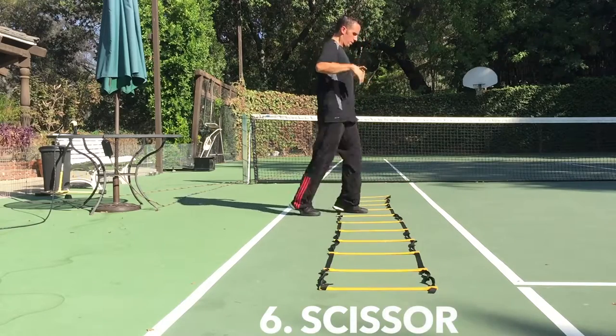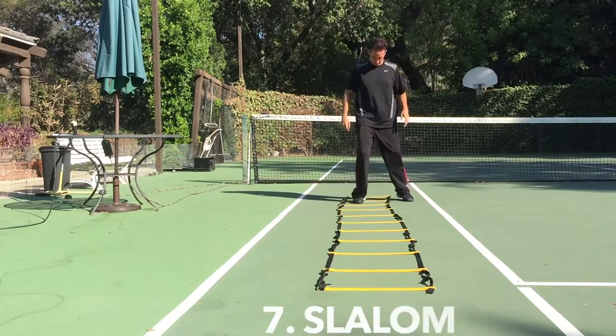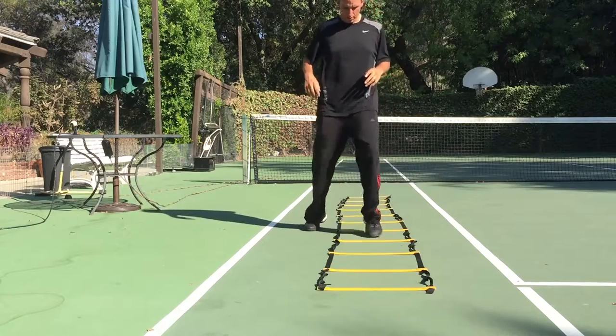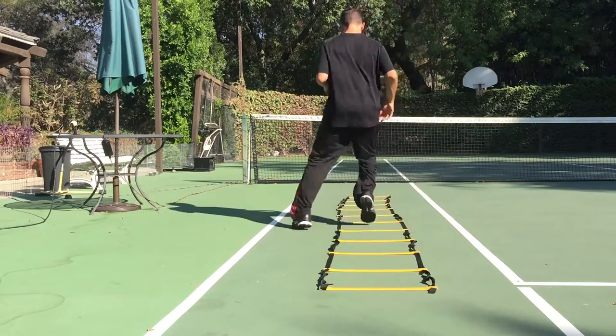Now the scissor goes like this — each foot goes in each square, and then you go out, and you go into the next one, like this. And finally, the slalom. This one takes a little practice, but it's one foot out, one foot up, other foot out, other foot up, like this. Take it slow at first, and then speed it up later.